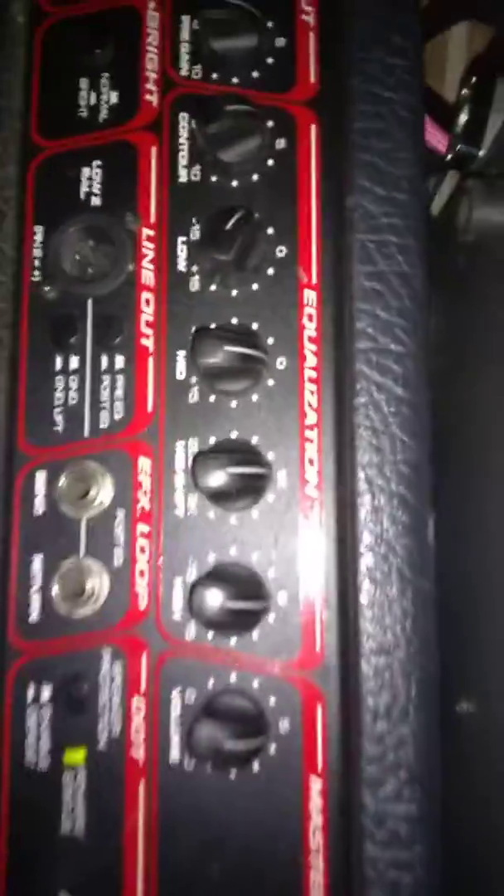Here's a video. We've got our amp set here. We're going to set everything right to the middle. Plug it through and hear that sound. Now watch this.